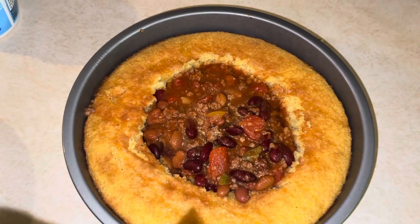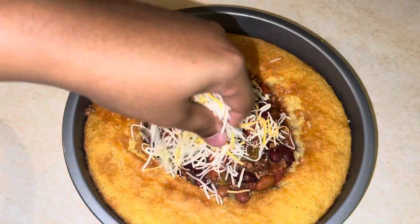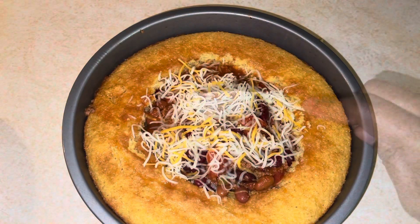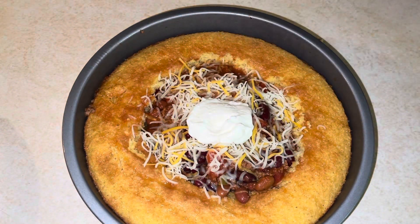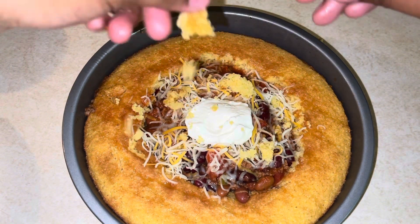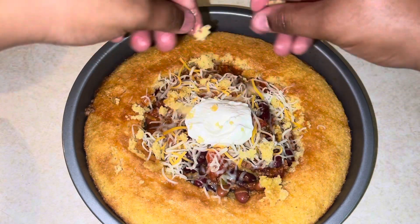Add in your favorite toppings. I'm just adding some cheese on top of mine, a little bit of sour cream, and of course we have to add the parsley for decor. We'll be adding a few of those leftover cornbread pieces on top just to make it cute.